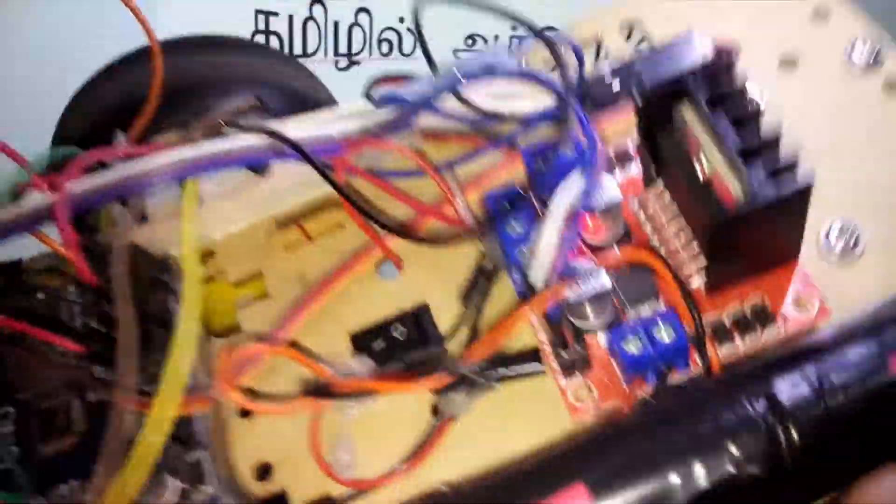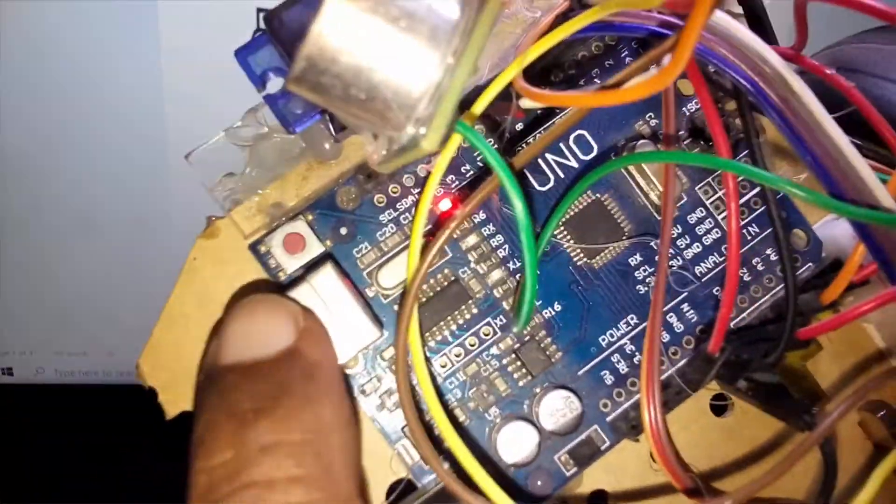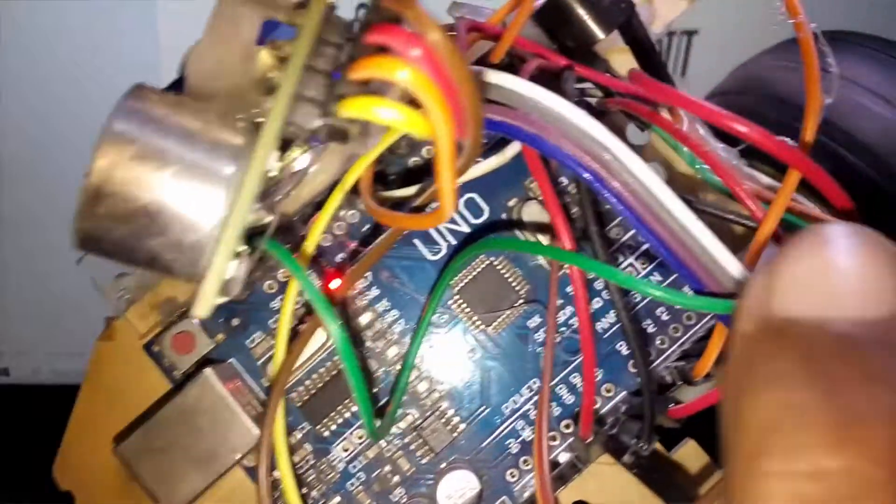We will test the device. In this case, we will test the device. This is a microcontroller.